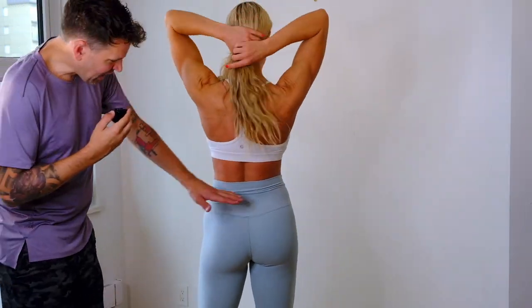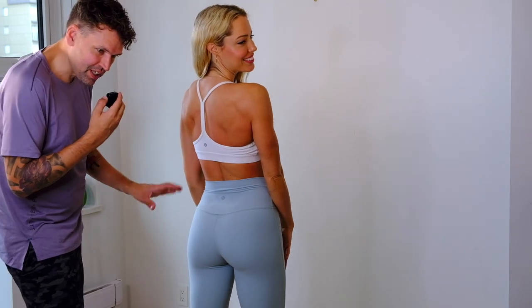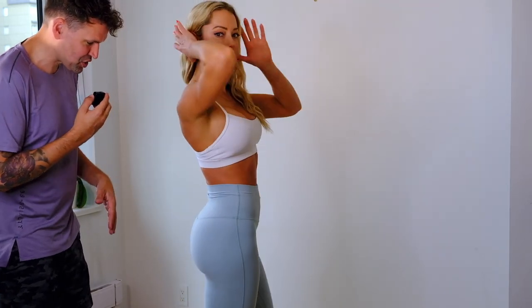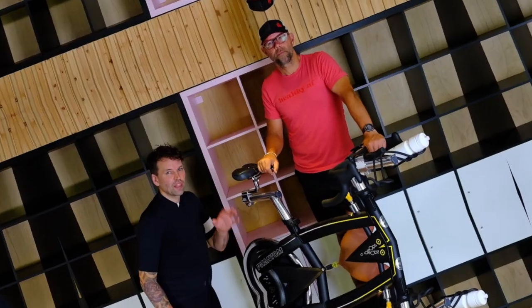And now this is what somebody would wear to a spin class — Lululemon aligns. They're high-waisted, they kind of cover what you need, and you're going to sweat a lot, so you need to make sure you're dressed appropriately. Thanks for watching.